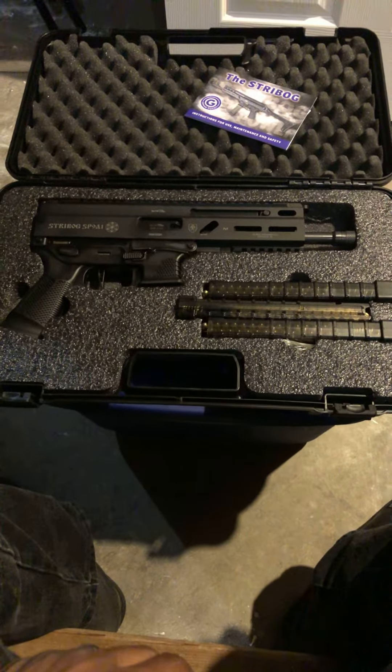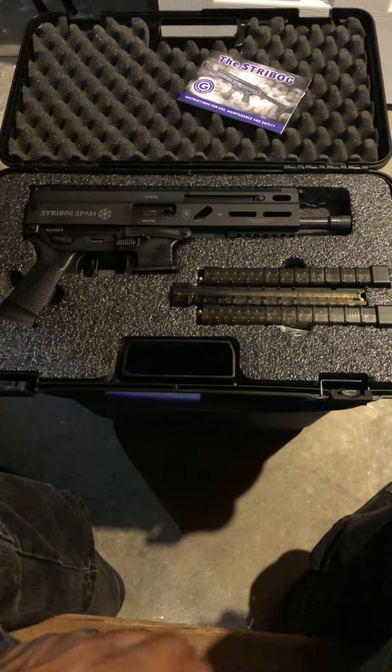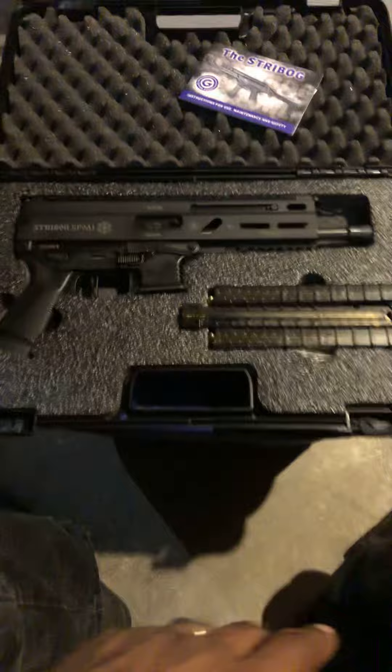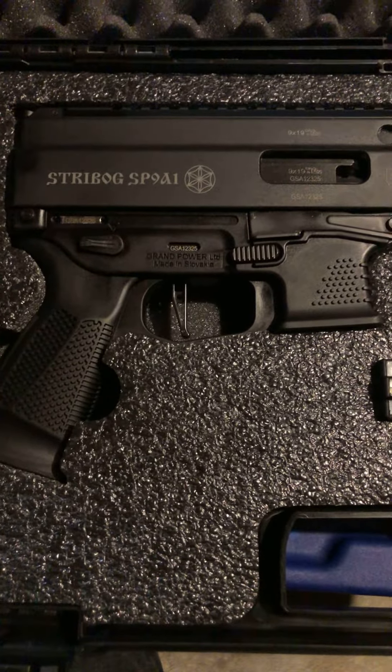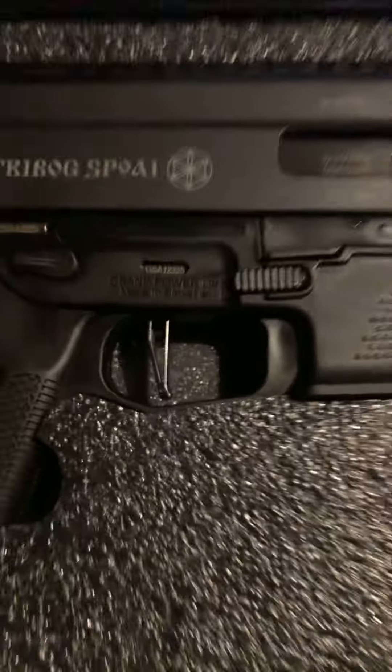It's your boy CD Warner 77 coming at you with a quick unboxing — not a review, just first impressions. I just picked up the Strybog SP-81 Gen 2 with the flat face gun tonight's trigger.